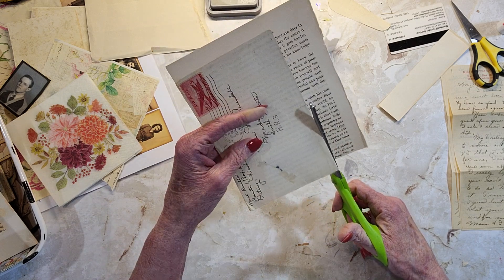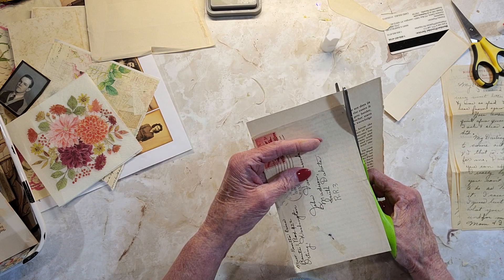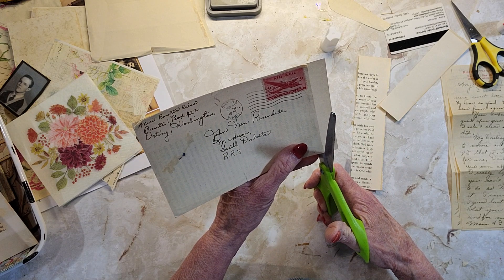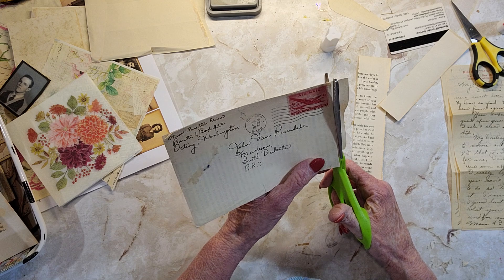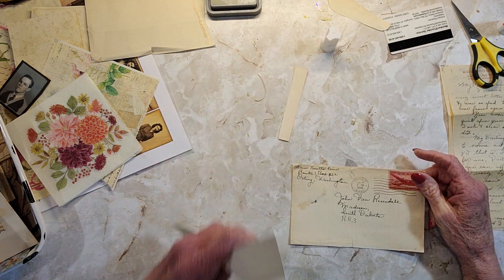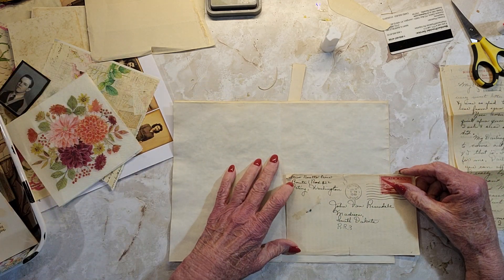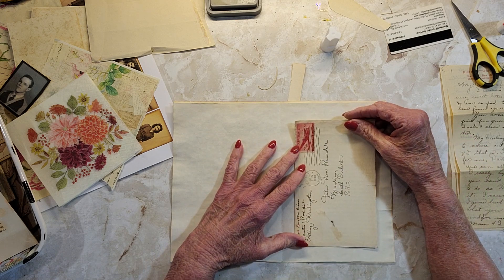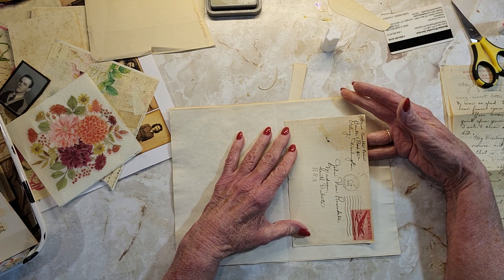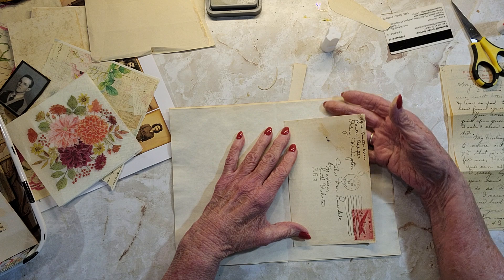I think it'll be sturdy enough — I don't want it to be cardstock because it's going to fold in the middle from one side to the other. At least I think that's what I want to do. It's just too long to go that way. I could do it like this and have just one tuck.